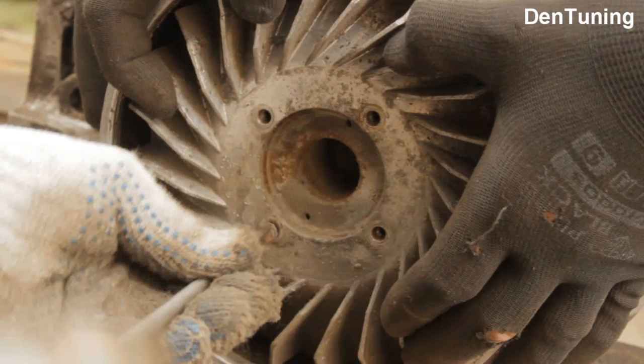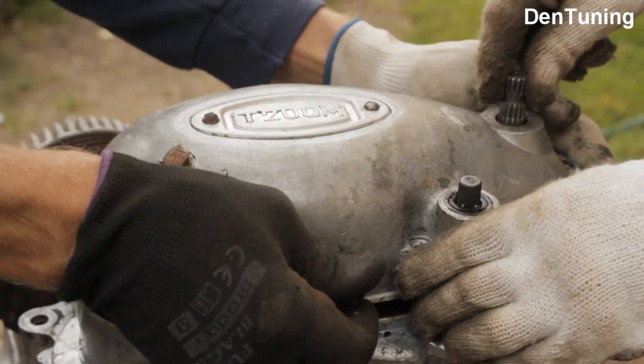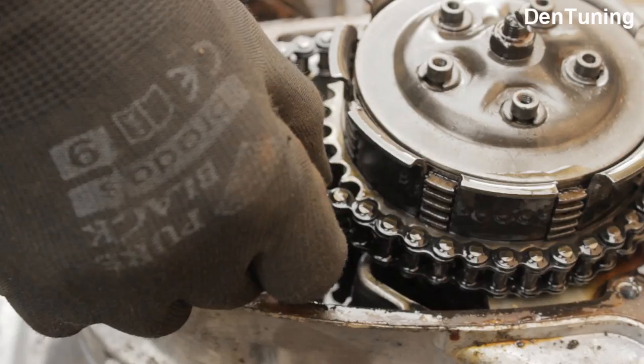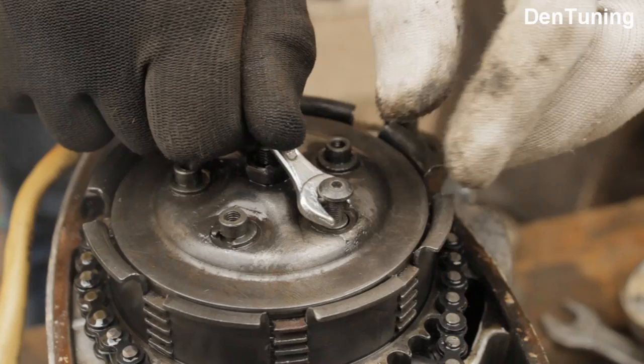Моторчик с виду неплохой и приехал своим ходом, но разборка показала что мотор уже очень уставший и его чинили: вместо сливной пробки оказался болт, вставленный изнутри и снаружи затянутой гайкой — видимо замена масла уже не предусматривалась. Моторная цепь растянута в хлам, диски изношены и пазы на корзине разбиты. Откручиваем ведущую звезду и снимаем нажимной диск сцепления, который хитро рассухаривается при помощи болта и ключа.